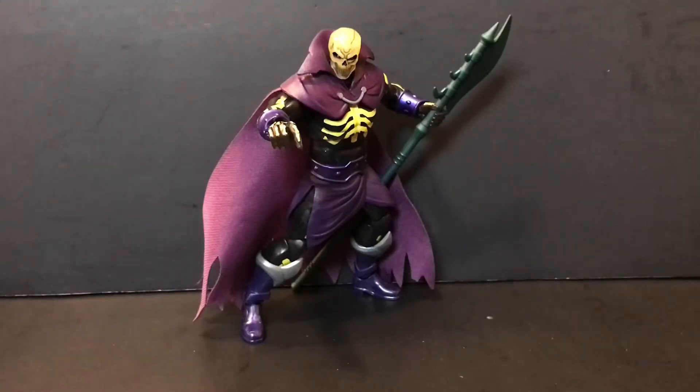Time to wrap things up with some final thoughts. If you guys know me, you totally saw this coming — yes, this is my favorite figure in the Masterverse line as far as Revelation is concerned. Scareglow is my guy when it comes to Masters of the Universe, and this figure is no exception. It does everything the Origins one did, pretty solid, albeit without the glow-in-the-dark feature — but this is meant to be a different interpretation of Scareglow, so I'll let that slide.